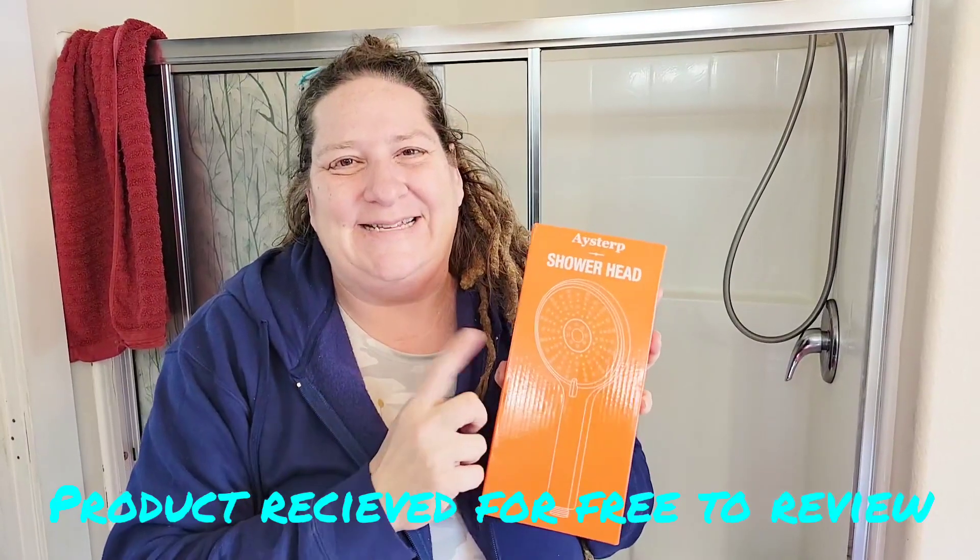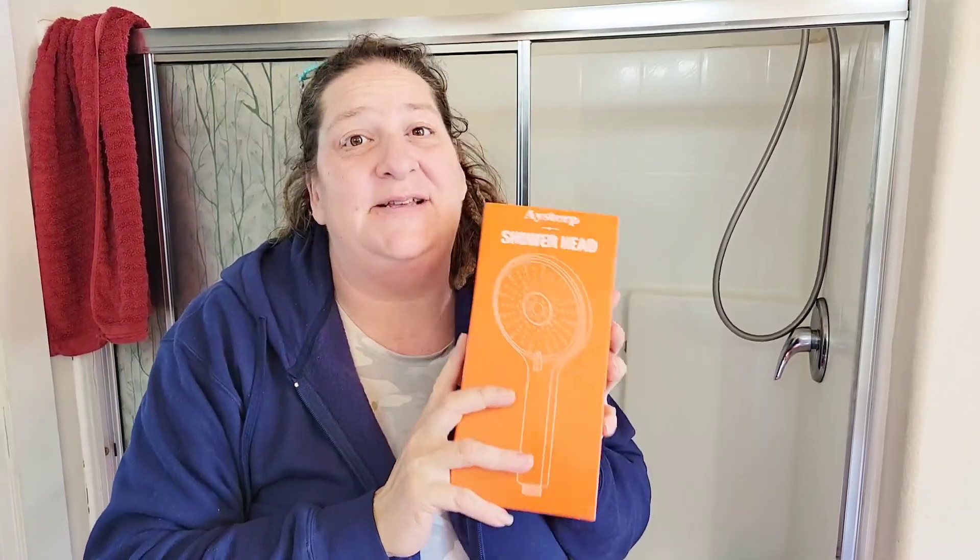Hey friends! I was recently sent this shower head to install and to review you guys, and I'm kind of excited because our old shower head is about ready for replacement, so this will be perfect.